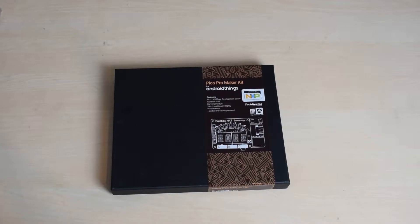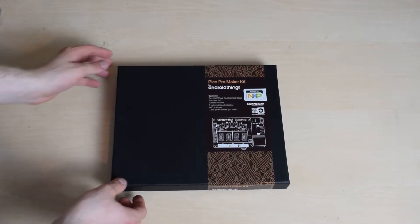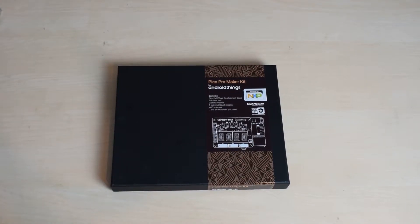I ended up with one of these - the Pico Pro Maker Kit for Android Things. How I came to get one of these was they were given out at Google I/O this year. If you completed two of the code labs for Android Things, you got one of these for free. So I wasn't at I/O - I mentioned that in my last video - so how did I end up with an Android Things Kit?